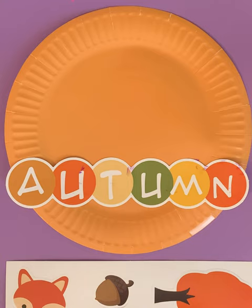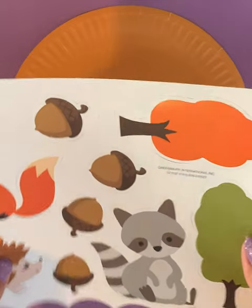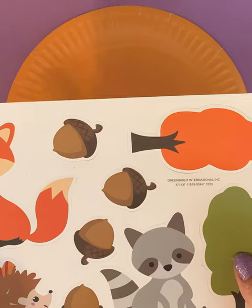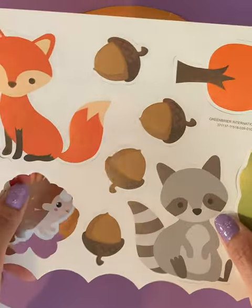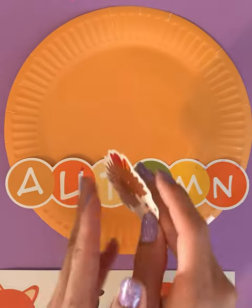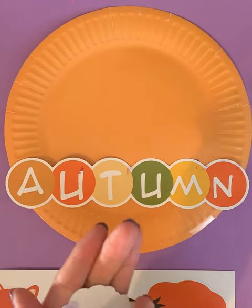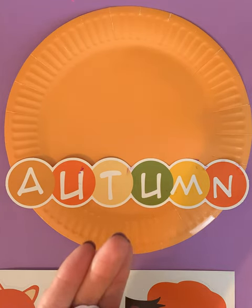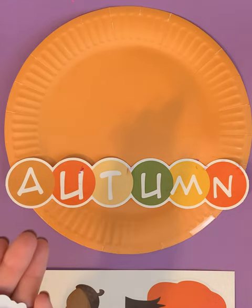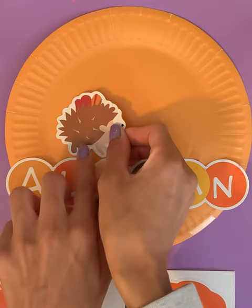And then we're going to pick a different item on our paper. Why don't we do the hedgehog? Hedgehog. Can you say hedgehog? Hedgehog. If you've seen Sonic, we know that Sonic is a hedgehog. So let's go ahead. We'll place it right above here.